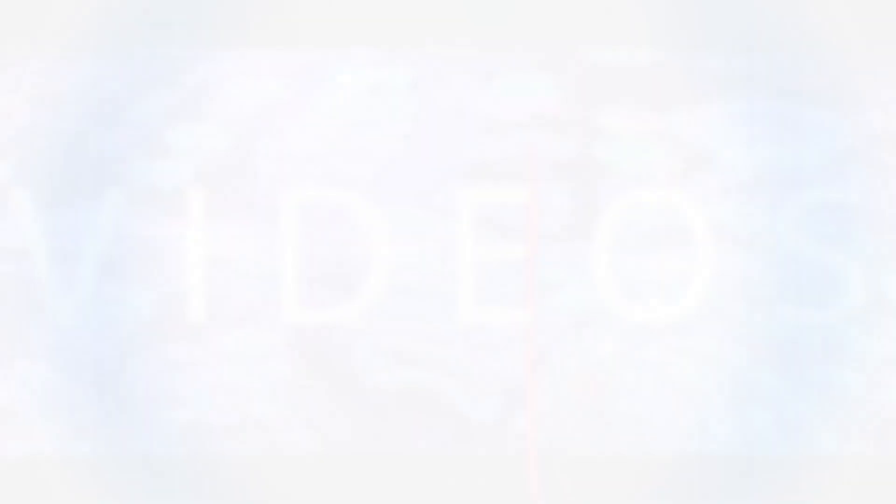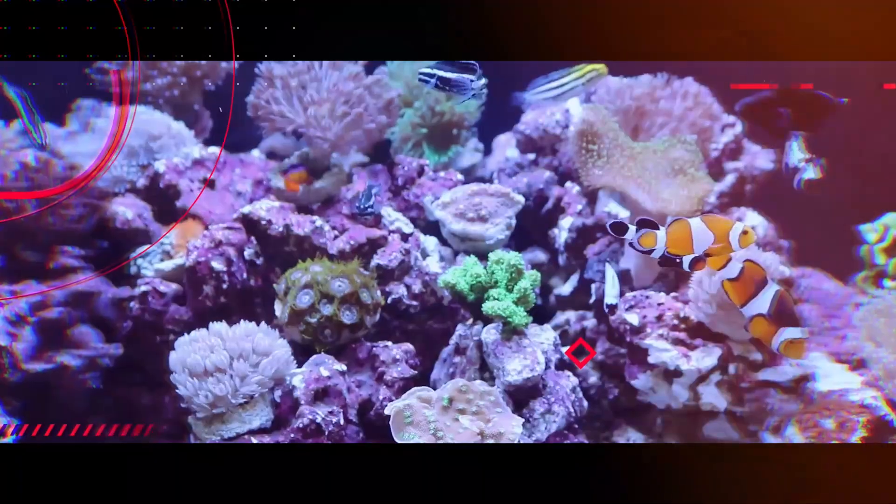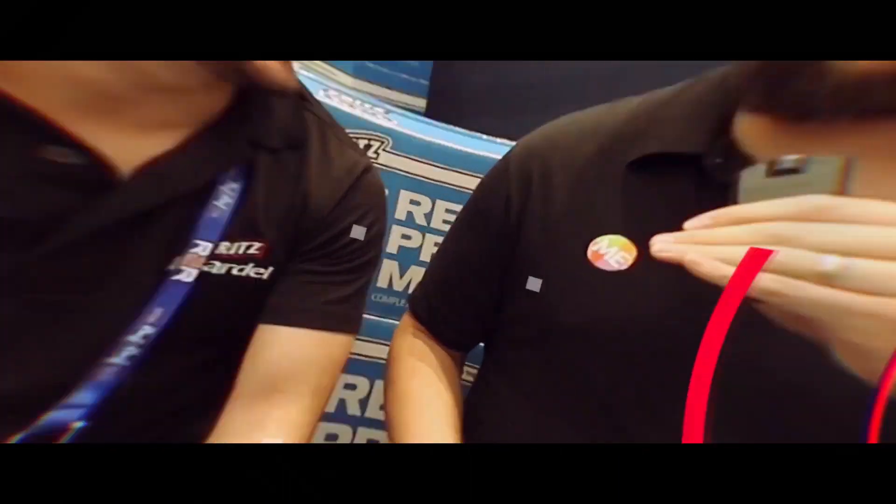Today we talk about a product that answers that question. What's up everyone? Welcome back to the Coral Reef Talk. In today's episode, I'm sharing a conversation I had with Robbie of Reef Kinetics at Reefapalooza 2019. We talked about the ReefBot, but be sure to watch the video all the way to the end, because at the end I have something very special for all of you. So sit back and enjoy the video as we talk about the ReefBot.